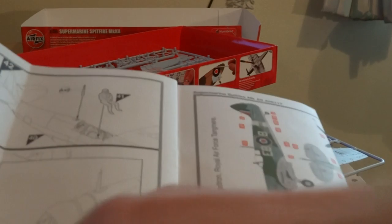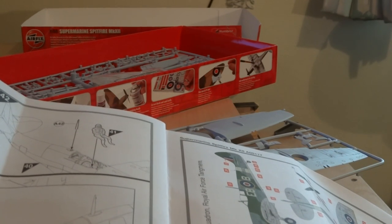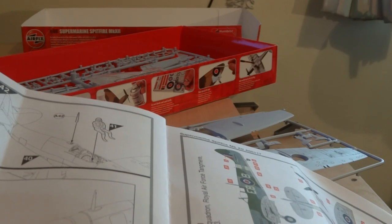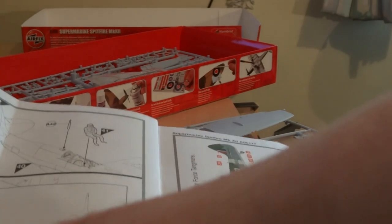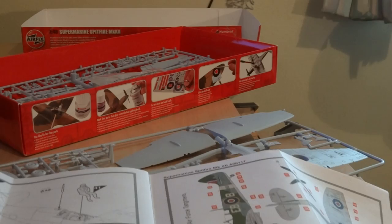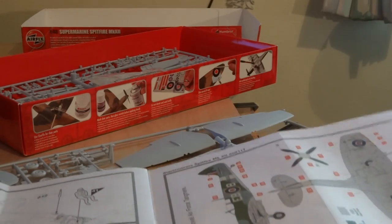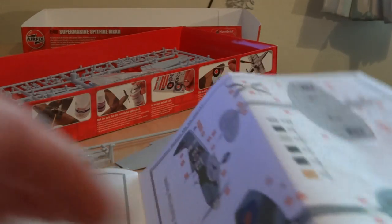And then canopies. A very strange canopy here where the inside is moulded to the outside — the smaller one is moulded to the inside, sorry. So the larger one is the outside of the inside, if that makes any sense. I don't know how you'd paint that, I'm not going to do it anyway. But there's an option to cut this, and they've provided a new piece for that.